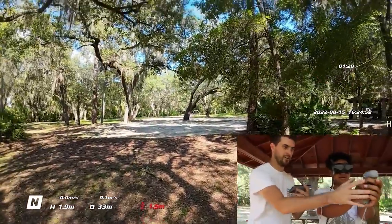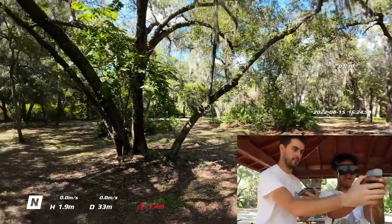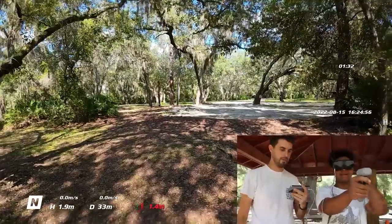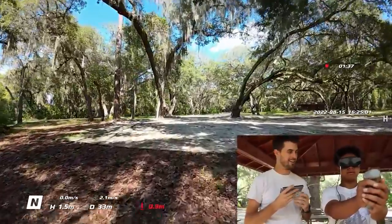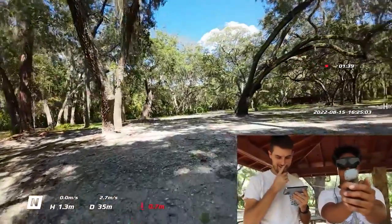Bring it back to center. Once I get going, I get the hang of it. It seems funny that when you were able to fly it intuitively, but then you tried to think about it and do it stationary and it didn't work.